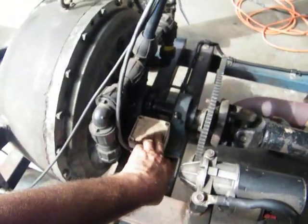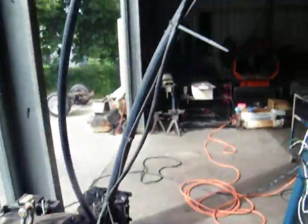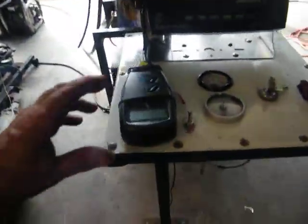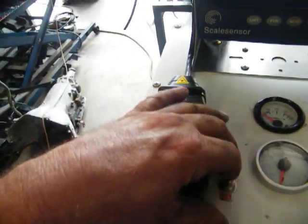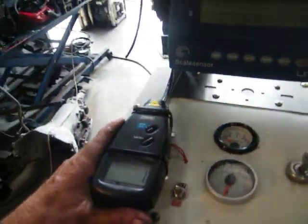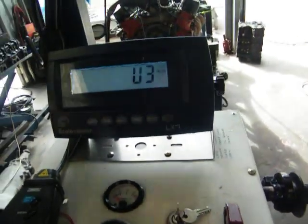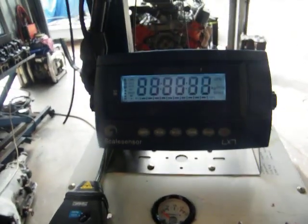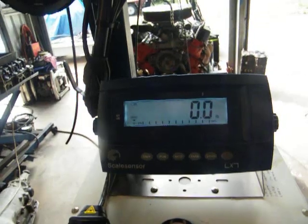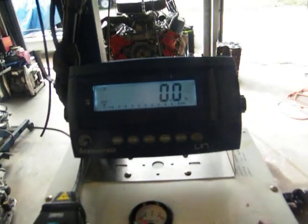This box here has got a laser light tachometer in it which runs back down to the engine. Turn the switch on and it gives you your RPM reading on the gauge. The other is a load cell bought off eBay. All it does is give you the reading from your load cell — it tells you what poundage you have on the arm, which is exactly a foot from the centre of the shaft to the load cell, giving you foot-pounds.